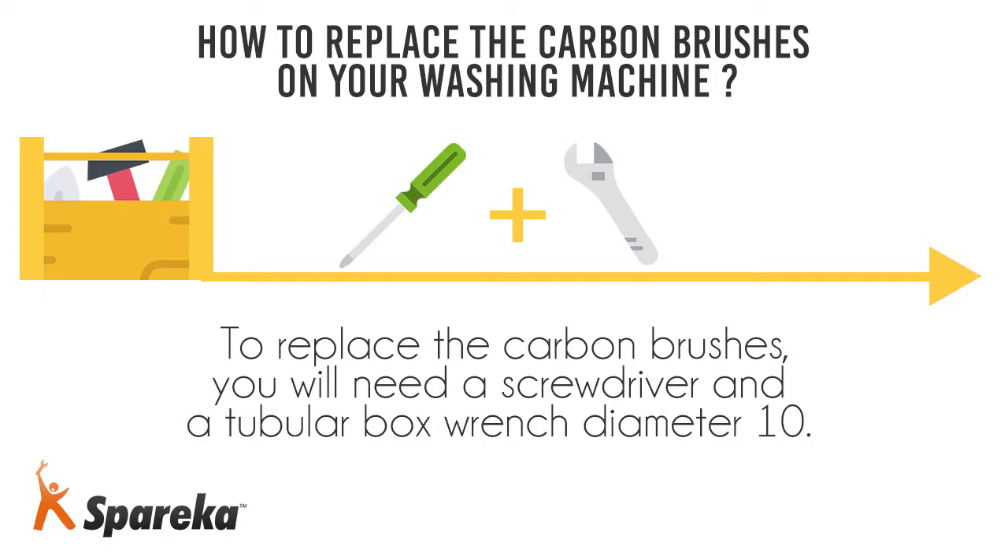To replace the carbon brushes, you will need a screwdriver and a tubular box wrench, diameter 10.